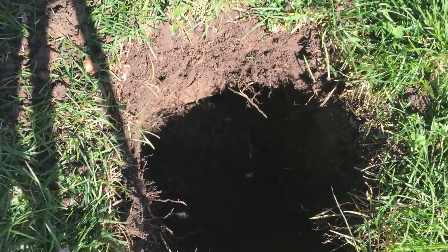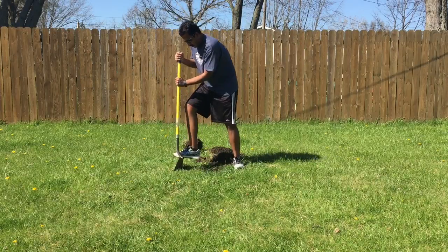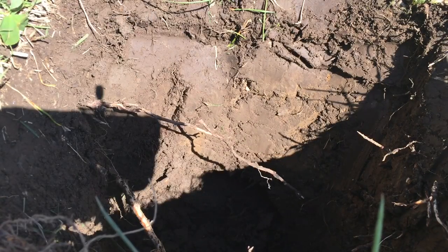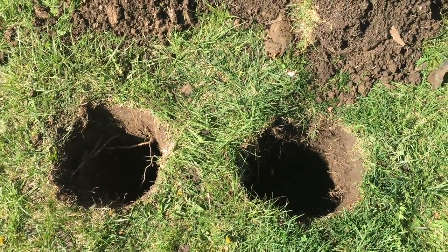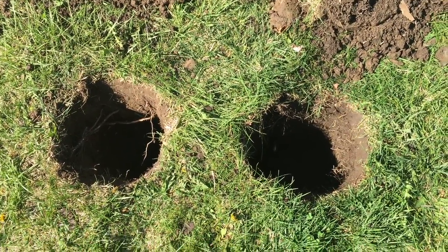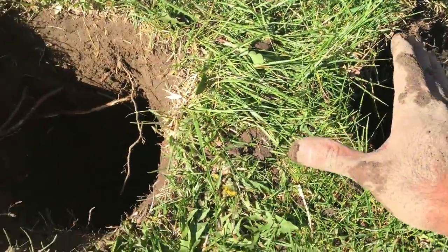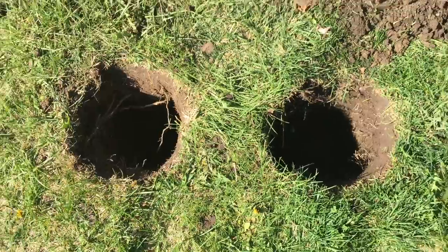I'm gonna dig another hole exactly like this one. Basically what you're doing is you're gonna make a U-shape, if you will. There are different variations of this Dakota Fire Pit. This is the one that I saw and kind of liked the most. Some people will dig one hole for the fire and then the other hole they'll do a connecting trench that's facing the wind. I just want to see how this variation would work — just the two holes about the same size.